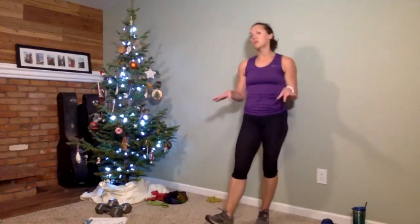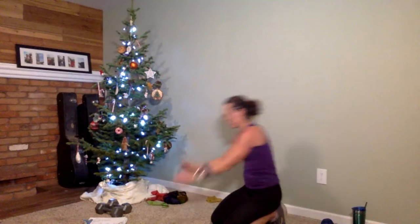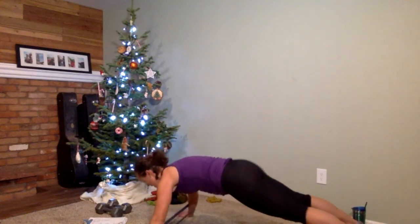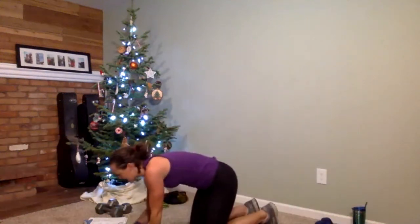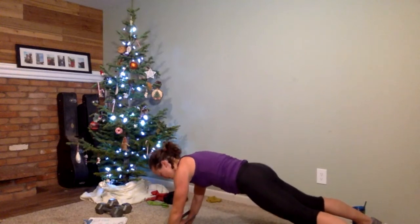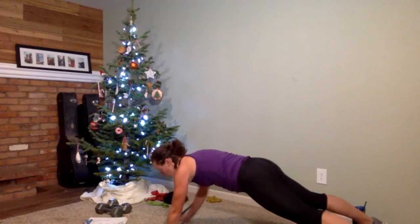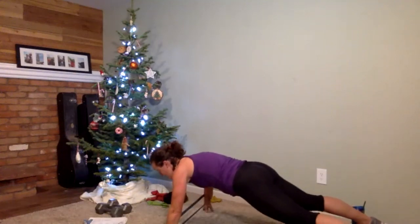Starting in plank position, you're going to take your hands out to one side — out, in, then out to the other side, and back in. That can be done on your knees or on your toes. In 30 seconds — ready, let's go. Tap the hand out to the side and back in, switch. Maybe just your fingertips are reaching. You should feel the tug in the core because your body wants to rotate, but you're not going to let that happen. Last one — and done.